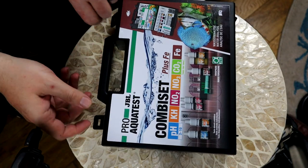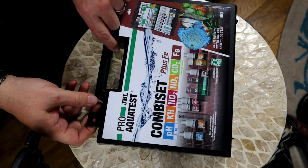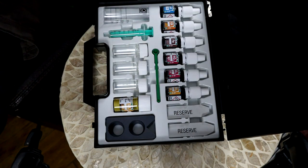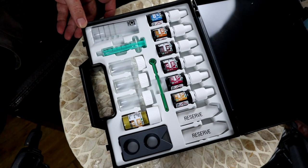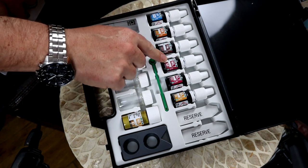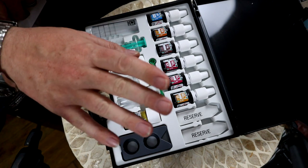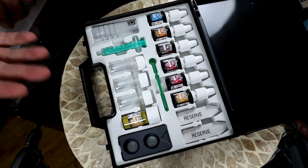The main thing here is the combi set, so let's get this opened and have a look at it. First off, it comes in this little briefcase-type thing — it's a plastic hard case. Seems pretty good. Open it up. They've got some instructions and stuff. So yes, it's a proper little chemistry set we've got here. In this particular one, we've got pH, KH, FE — so iron — NO2 for nitrite, NO3 for nitrate, and then a couple of spaces for additional ones, because this is something you can build up over time.